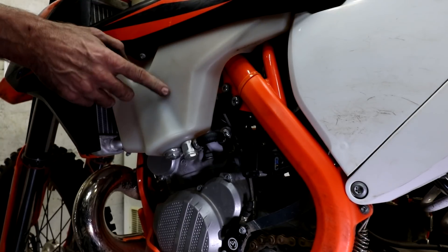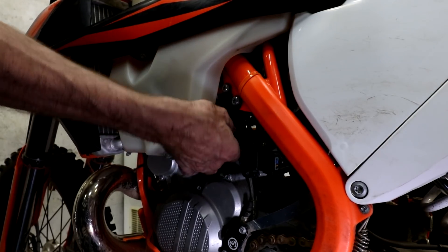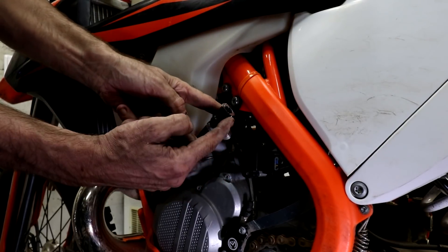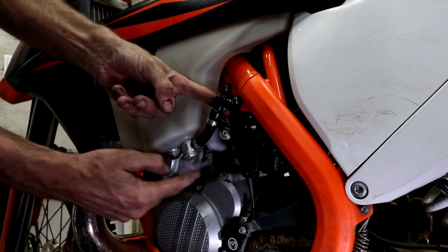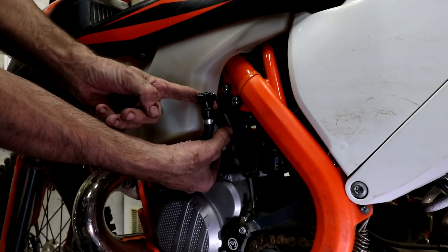In the tank there's the fuel pump, and to measure the fuel pressure there's a handy quick-release fuel connector here, which I've already disconnected. So this side is connected to the tank, and this part here goes to the fuel injection system.